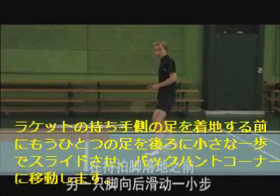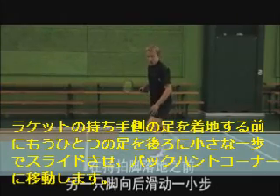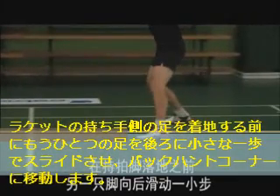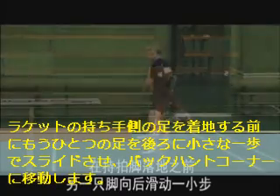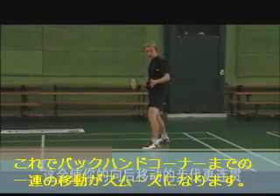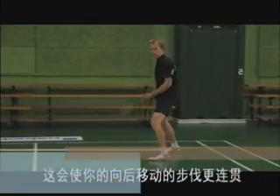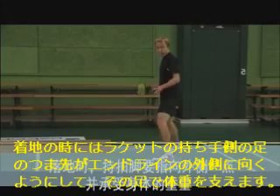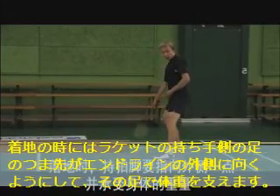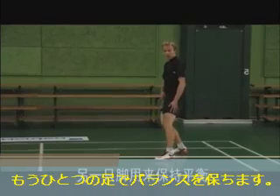Before you land on your dominant leg, hop on your opposite leg, sliding your opposite foot, pushing you further into the backhand corner. This allows you to move to the backhand corner in one swift movement. As you land, your dominant foot should be facing slightly outwards and should carry most of your weight. You should use your opposite leg for balance.